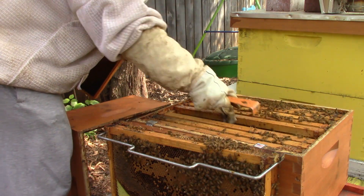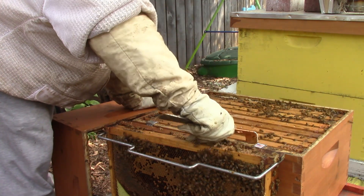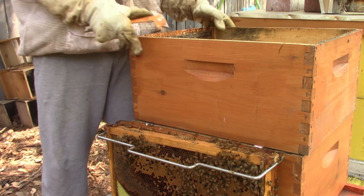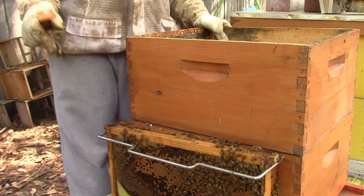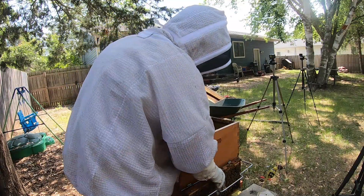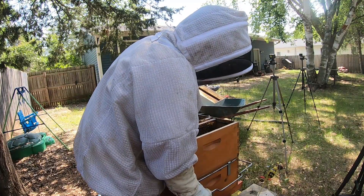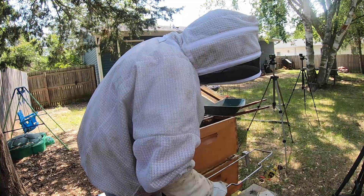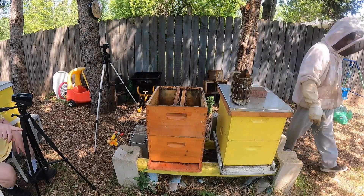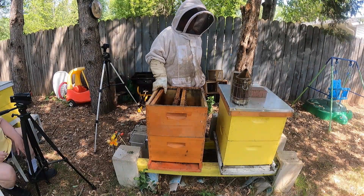There is mold on that one — they will clean that up. That gives them two more frames down below to lay brood into, so that's good for them. We want to put the next box on. Put the two in the middle. Take the frame rack out. Grab that one on the ground — that goes on the end because it's got honey and stuff in it. And then fill in from the white box.